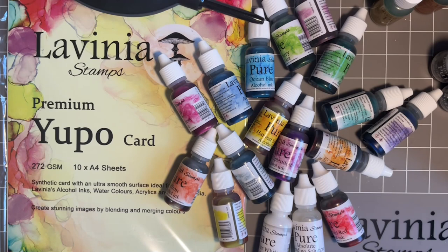Hey everybody, Jo here again. I'm just popping in with some exciting news for you. I want to tell our lovely friends and followers we have got a new and improved range of our alcohol inks.